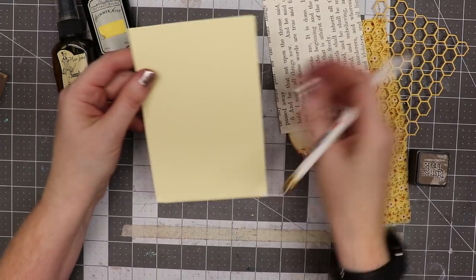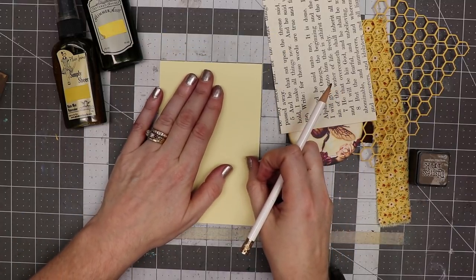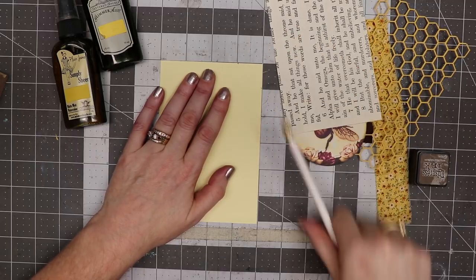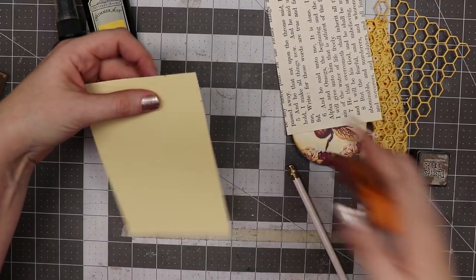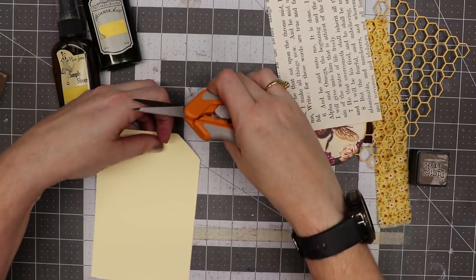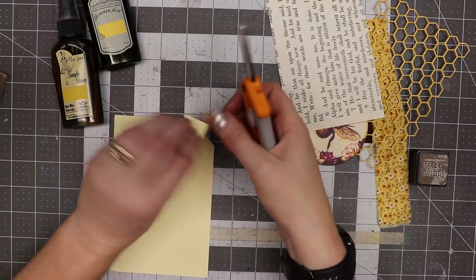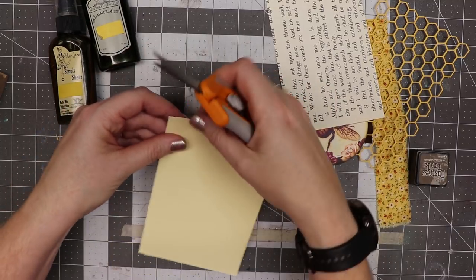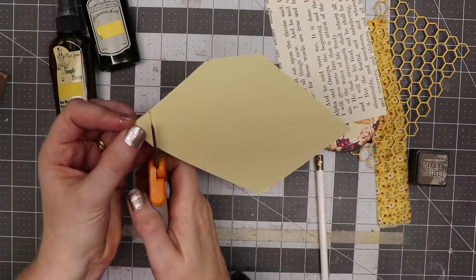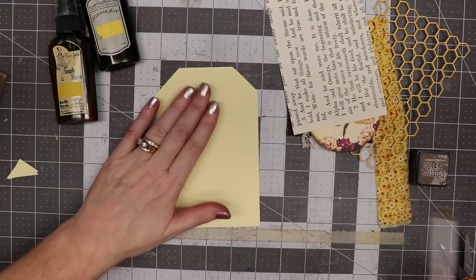I'm starting with a four by six piece of cardstock. I'm going to make a mark at the one inch diagonal across there and trim this off, and I'm going to save that little piece I just cut off. Now I'll flip it over to the other side and cut this corner off so I'll have matching corners. You don't have to have a punch in order to make a tag.